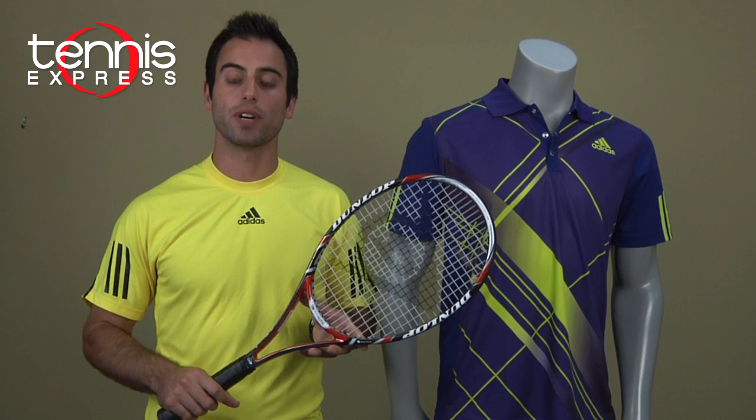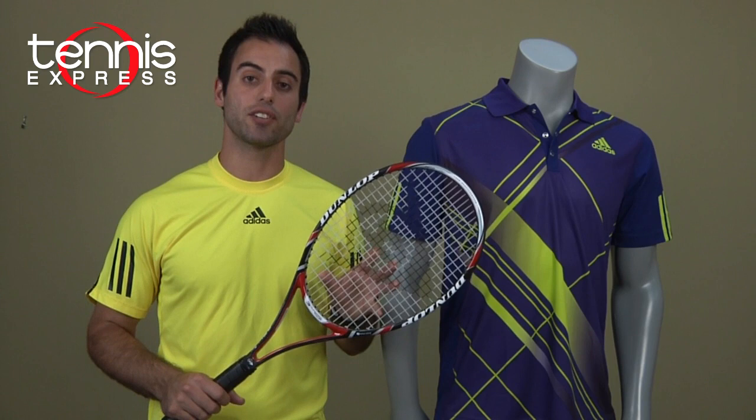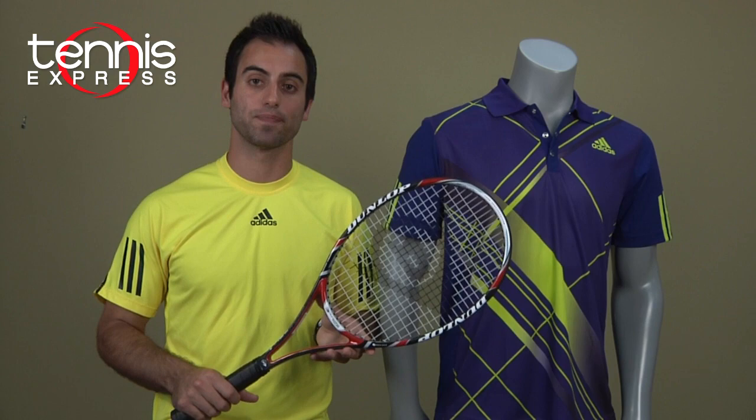Fernando just recently switched to Dunlop. He currently plays with the Dunlop Aerogel 4D300 Tour Tennis Racket. It's 27 inches long, 11.3 ounces, with an 18 by 20 string pattern — so it's a tighter string pattern and a heavier weight racket, which will help you generate a lot more control on your shots.